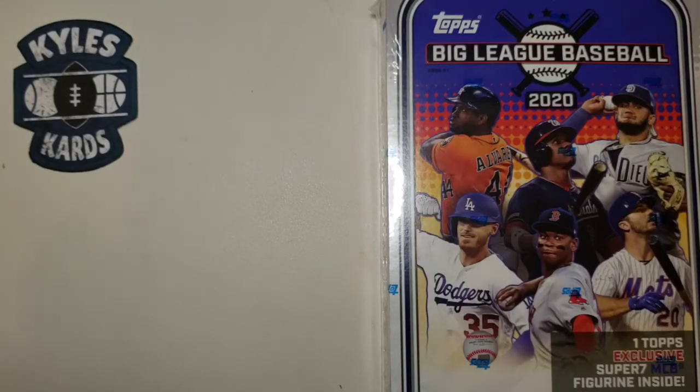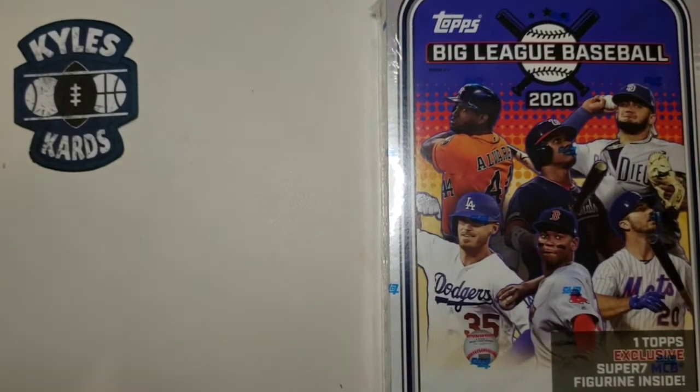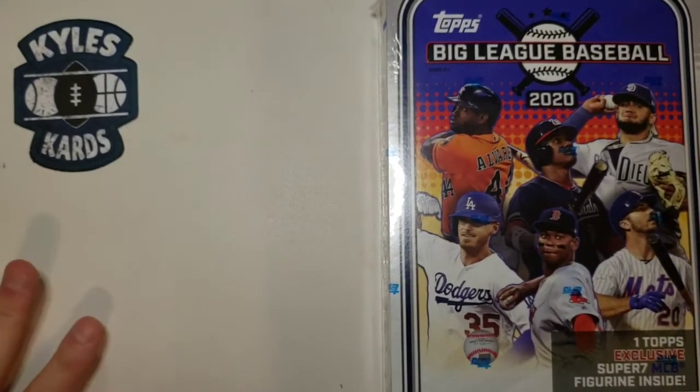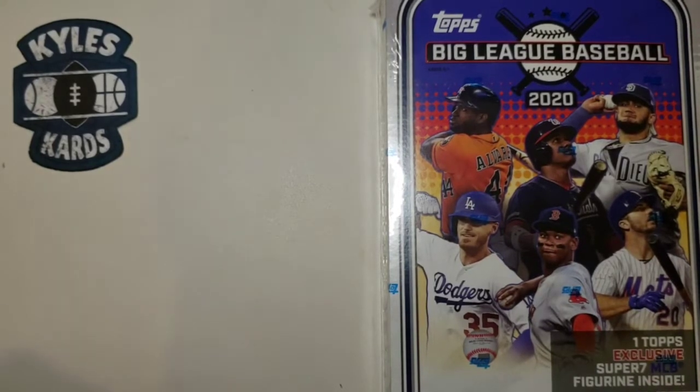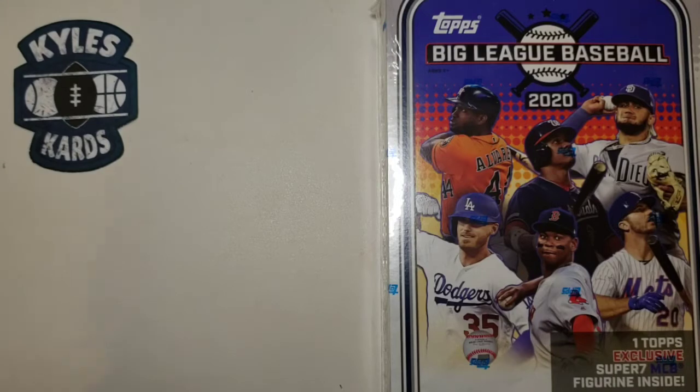Hey everybody, it's Kyle from Kyle's Cards back with another video. Today we're going to open up some baseball for Mix It Up Monday, especially with the World Series coming to an end either tonight or in the coming days. We're going to open up a product I have not opened at all on the channel. Really excited to open this up.